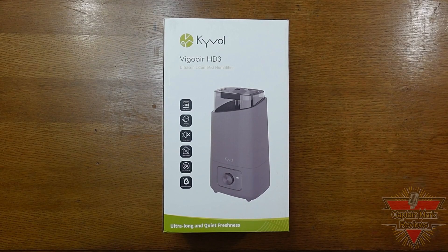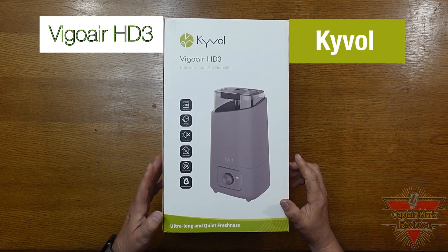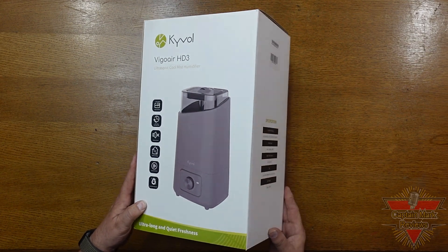Hi everyone, Captain Mark — Captain Mark Reviews. Today I have a new product. It's the Vigo Air HD3 Humidifier and this is by Guyvol. So let's take a look at the box and see what it says about it.